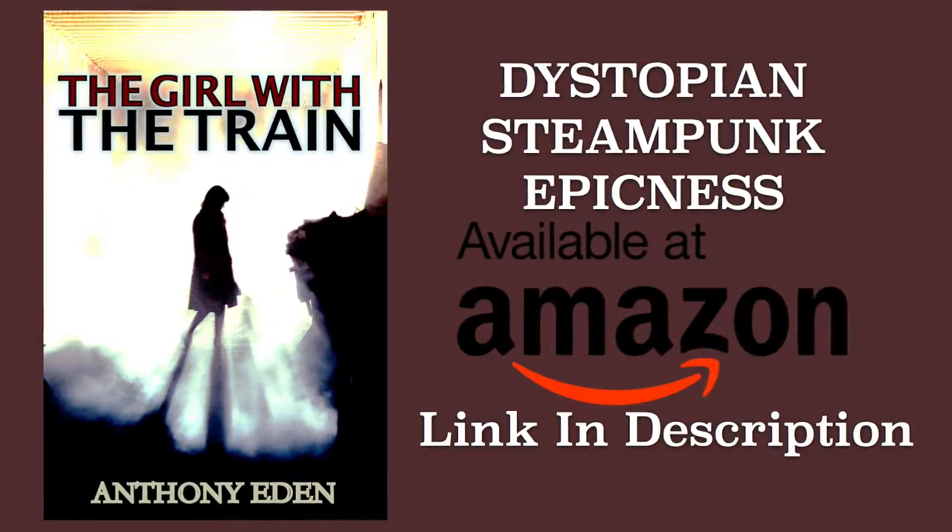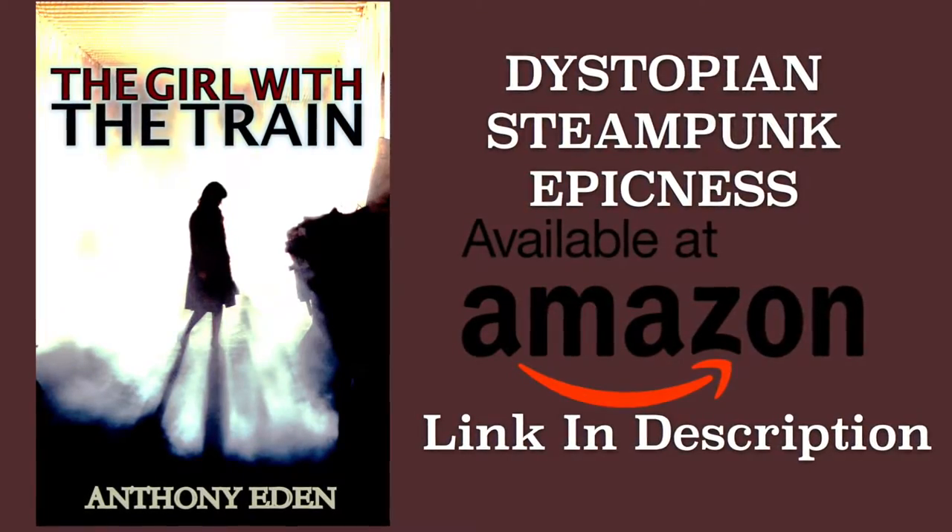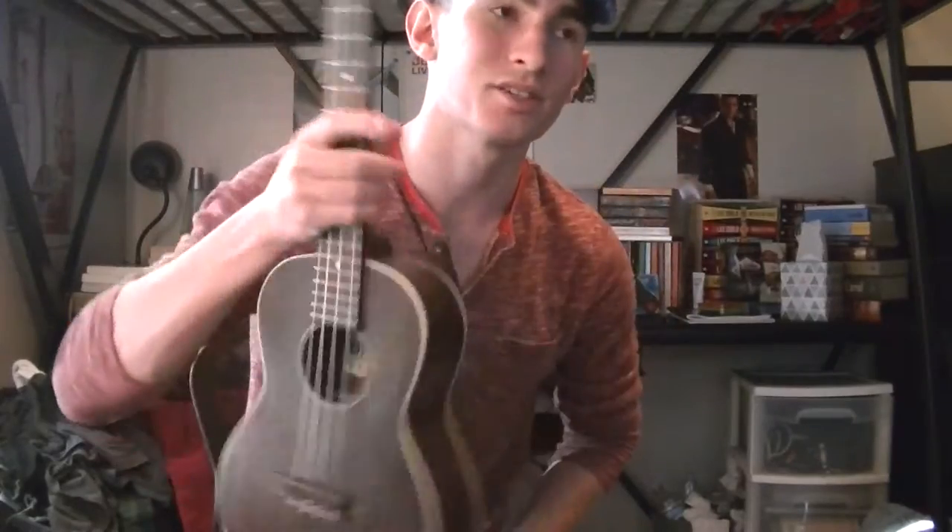We're about to jump into this tutorial but really quick we're sponsored by a book — it's a steampunk young adult dystopian novel called The Girl With The Train. It's like Hunger Games meets Mad Max. I read the book, it's really good. Link in the description below. My name is James Diaz, today I'm going to teach you how to play Prince Ali from Disney's Aladdin on the ukulele.